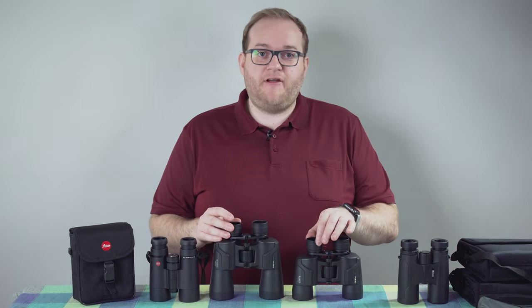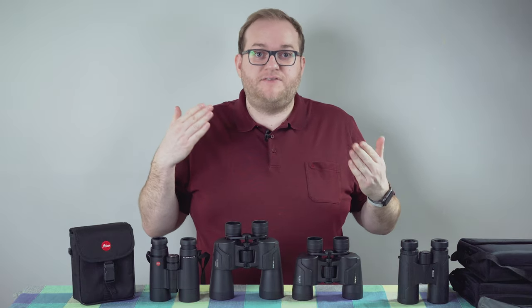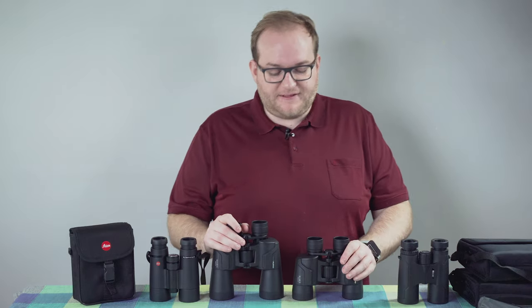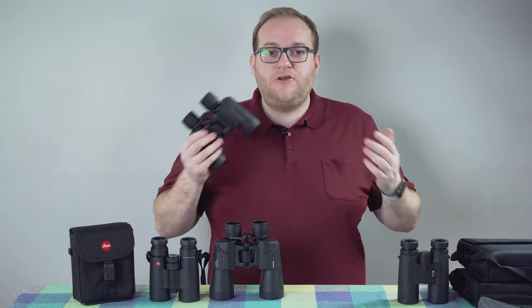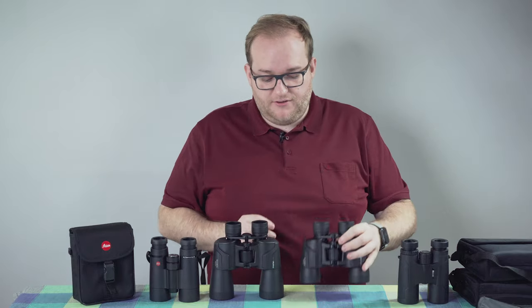You can adjust the right-hand eye cup separately to the left, which means you can sync your eyes if they have slightly different focus — useful if you wear glasses. I particularly like that they're very ergonomic: holding them, they're not too heavy. They use a lot of plastic and rubber but they don't feel cheap or badly made and they're easy and good to use.